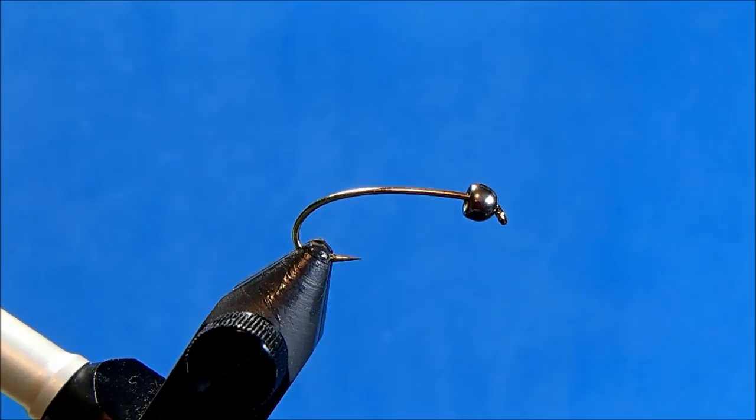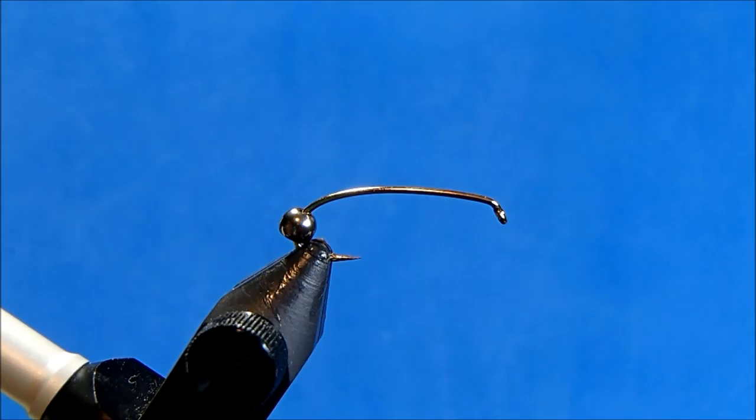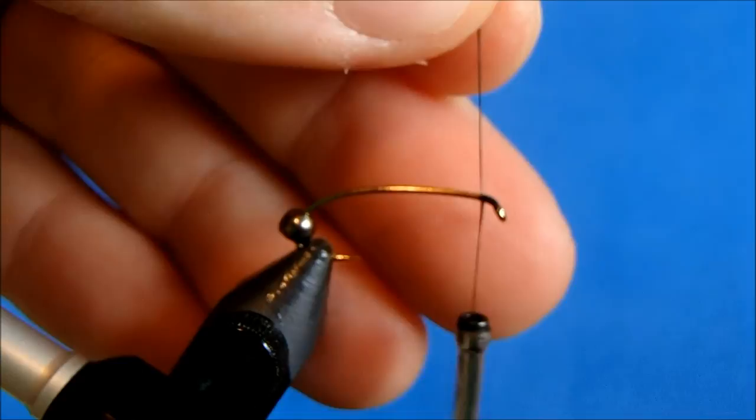I'm going to tie a rubber leg Kauffman stone, starting off with a size 10 hopper hook in the vise — or you can use a curved nymph — and I've got an eighth of an inch tungsten bead in black. I'm going to slide that down to start to attach my thread, and the thread I'll use is a 70 black, which is a nice flat thread so I can attach some materials underneath that bead.